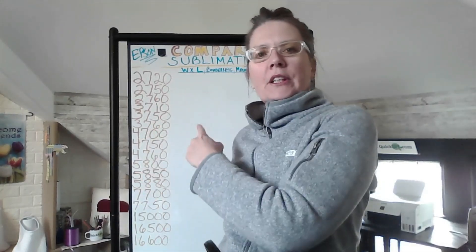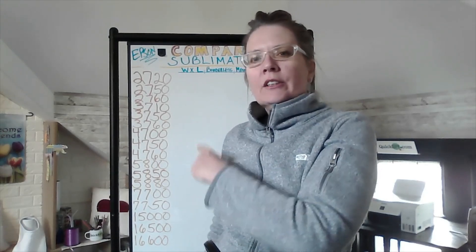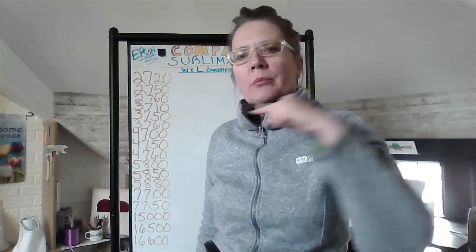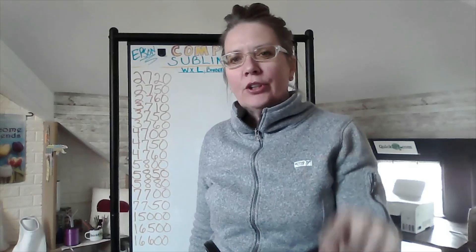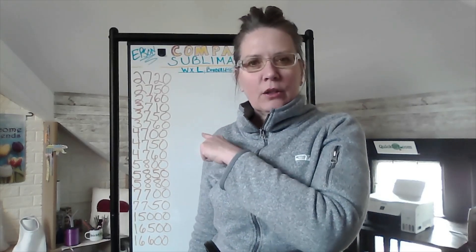Hello everybody, this is Dee from Quixby and this is going to be a really quick message. I was just sitting here getting ready to do a video about all the different models of the Epson printers that can be used for sublimation. So if you have yet to subscribe, please click the subscribe button and turn on notifications and you'll get notified when I come out with this video sometime this week.